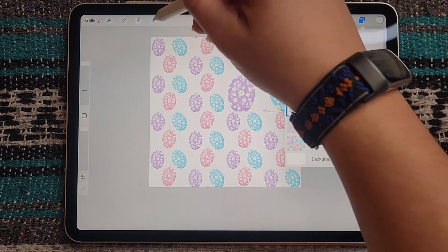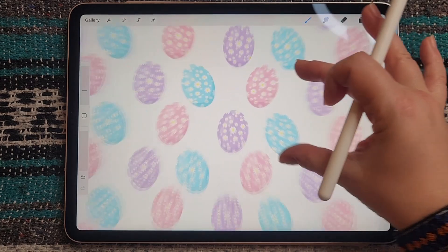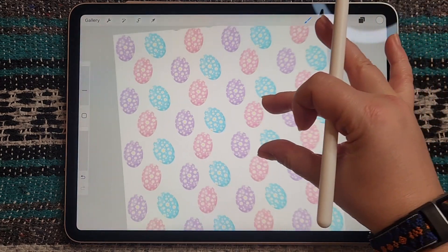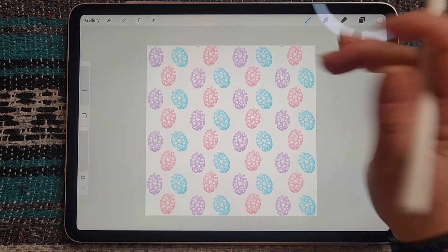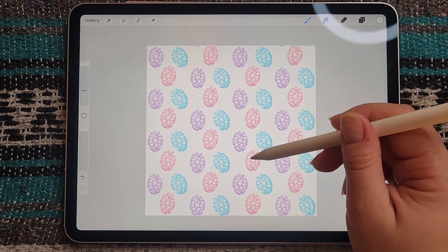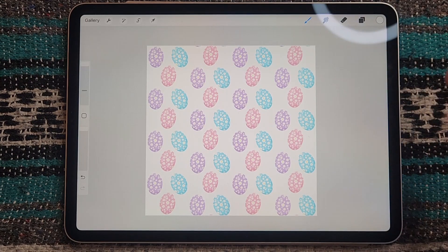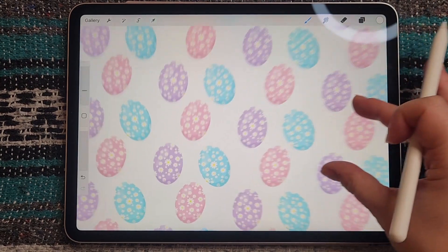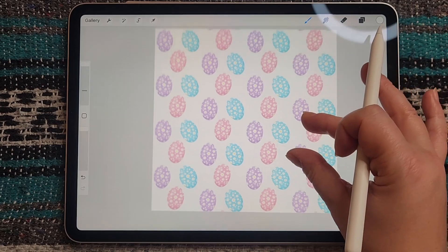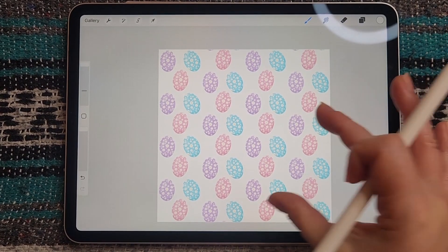You can see now our pattern is complete — zoom in to make sure there's no lines, and you can see it's dropped by half. There's all sorts of stuff you can do with this pattern design. Thanks so much for watching, I hope you learned something. If you liked it please give me a thumbs up and subscribe to my channel for more digital art tutorials — see you in the next video, cheers!